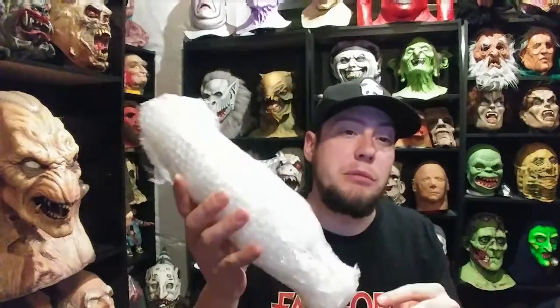He will be selling in the future little 3D printed graboids or tremors with a card and backing and everything. He was kind enough to make me, and I think just a couple other friends, a larger scale tremor graboid. I don't want to break this so give me one second while I try to get all this bubble wrap off.